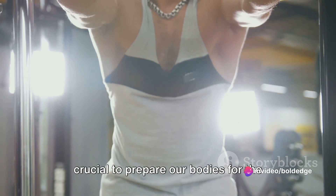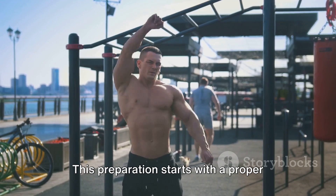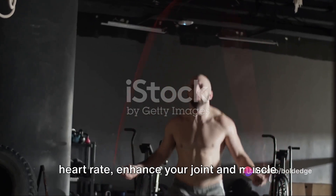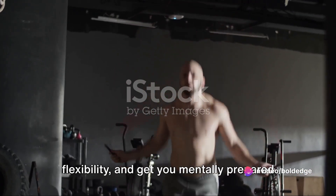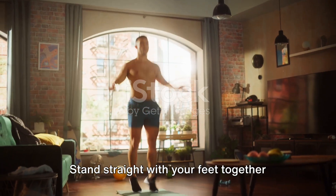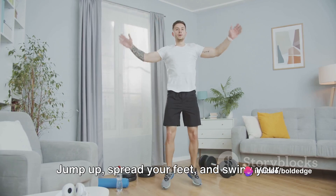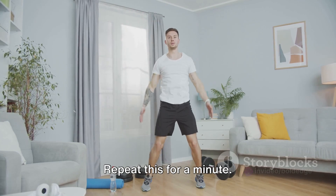Before we dive into the workouts, it's crucial to prepare our bodies for the intense session ahead with a proper warm-up routine. Warm-ups raise your body temperature, increase your heart rate, enhance your joint and muscle flexibility, and get you mentally prepared. Let's start with some jumping jacks — stand straight with your feet together and arms by your sides, jump up, spread your feet and swing your arms above your head, then jump back to the starting position. Repeat this for a minute.